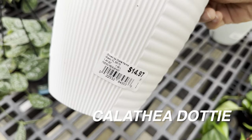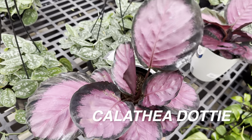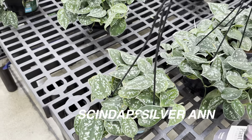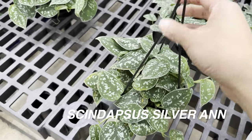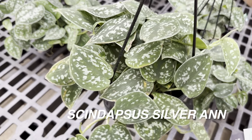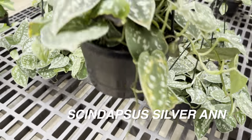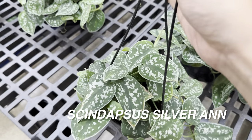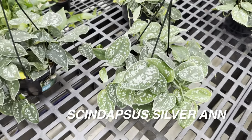Right over here we have a Self-Watering Planter for $14.97 — this is a Calathea Dottie. Love the purple Calathea. And then right here we have some Scindapsus Silver Ants in hanging baskets by Garden Expert for $10.97.